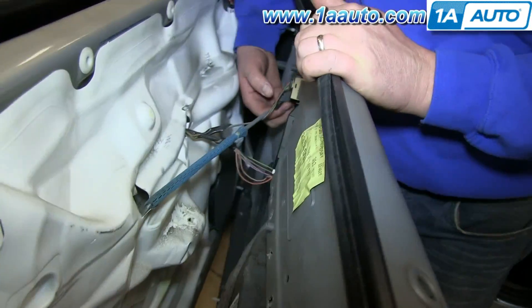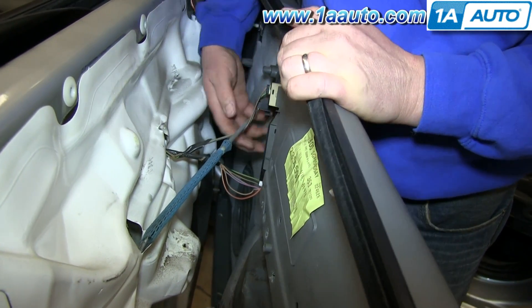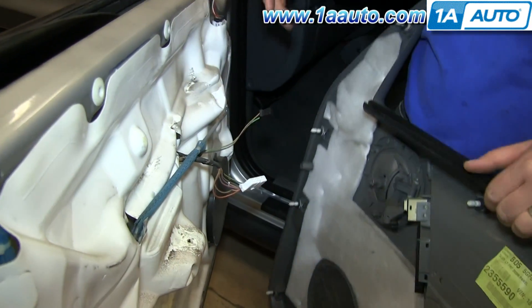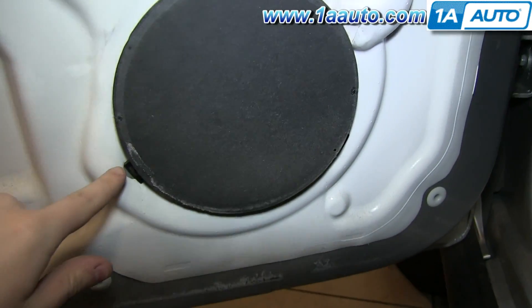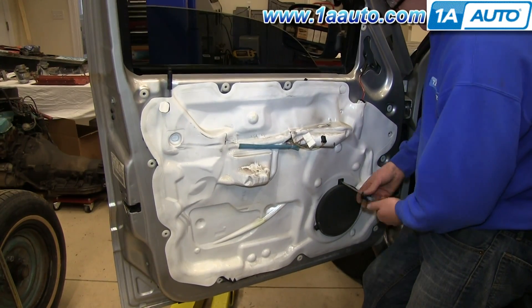On the back of your door panel, release the clip on your door handle rod and pull the door handle rod down and out. Then push the tabs on both harnesses and release them. Now remove the speaker — it's held in by three Phillips screws.